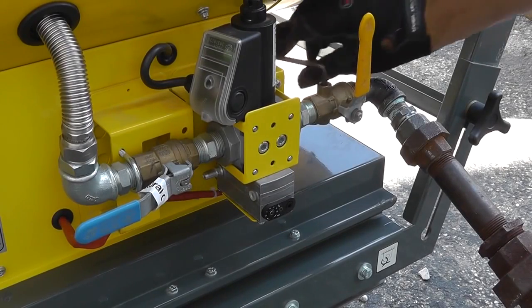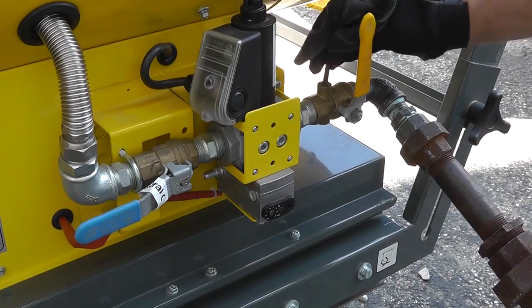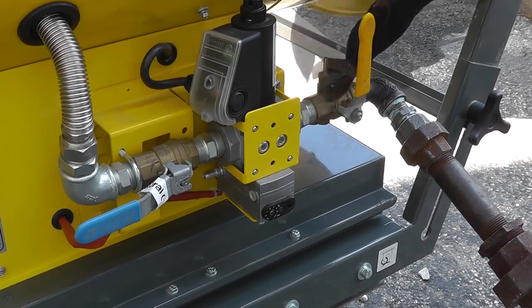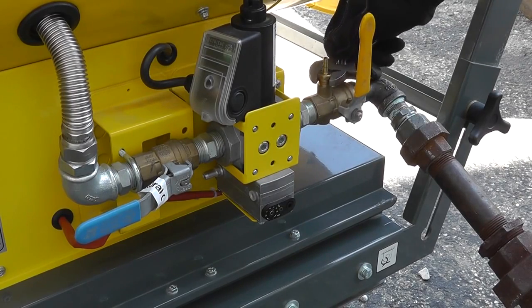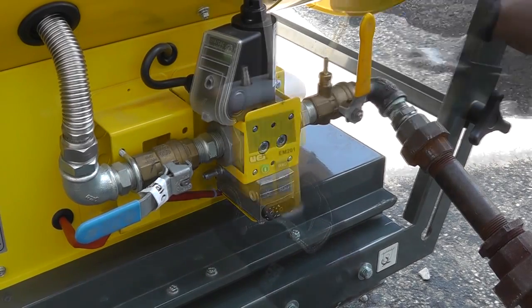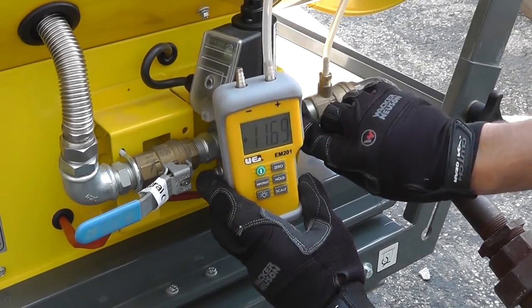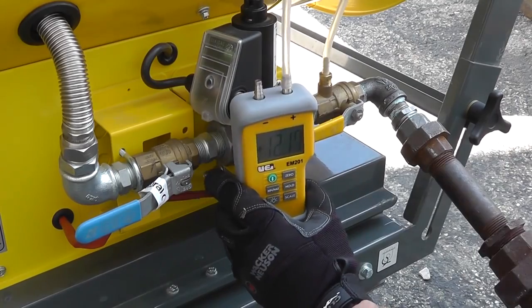With the gas supply valve turned off, remove the plug and install a barbed test adapter. Attach the hose from your manometer to the barbed fitting and open the supply valve. Observe your static gas pressure supply.